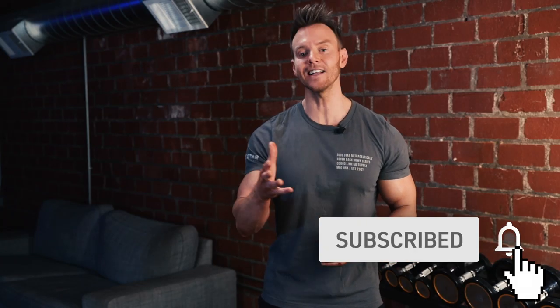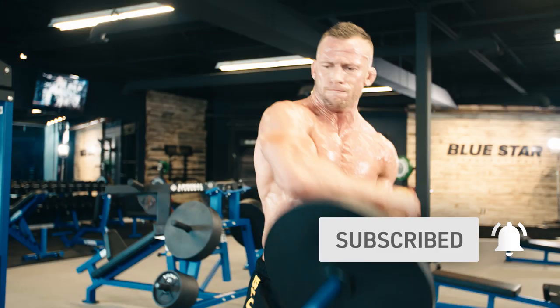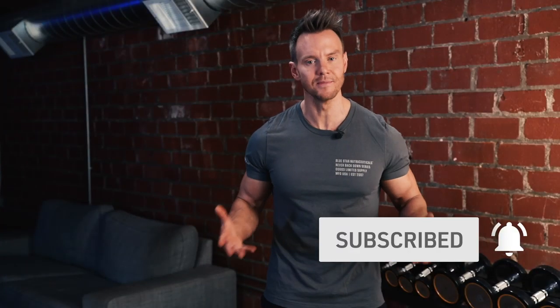Before we dive in, don't forget to hit that subscribe button below and turn on notifications so you can follow these workouts and videos filled with training and nutrition tips, tricks and strategies as soon as they're released. Now let's get to work.